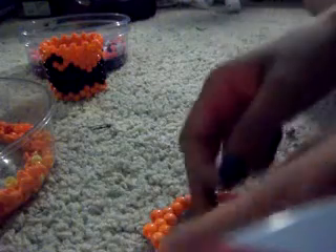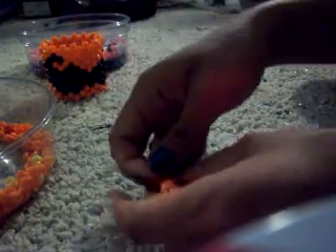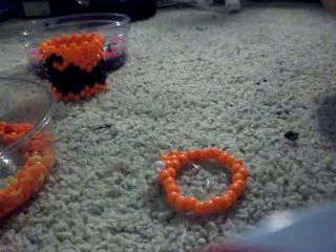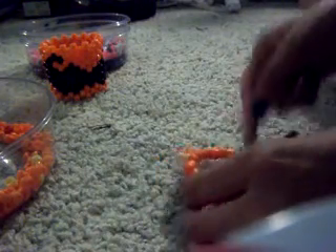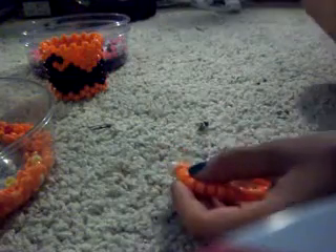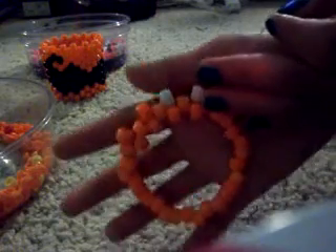Keep in mind that you want your base color and your design colors to be different. Like if I use orange and yellow, the mustache won't really stand out that much. I went over this in my Pikachu tutorial — you want to make sure your colors are different so it won't look like it's blending. So now that you have two whites, go with two oranges and then two more whites.